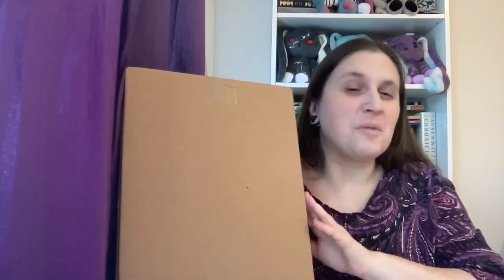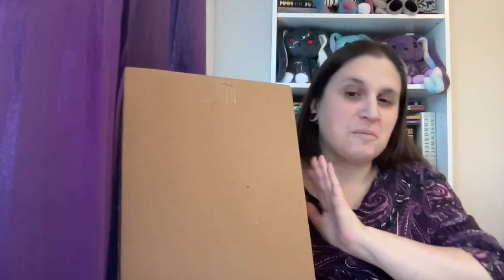Hi everyone. This is going to be my newest 'what's cheering me up right now' video — my first new pens of the year.